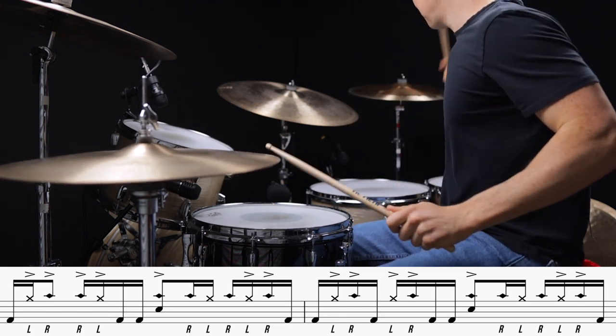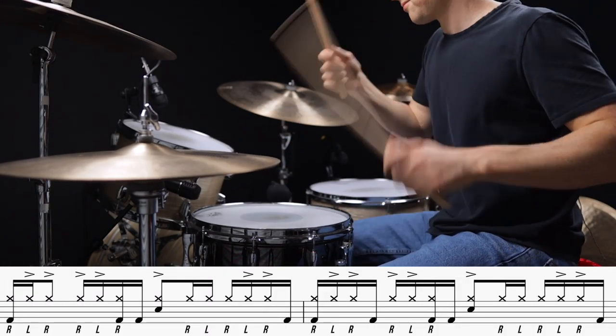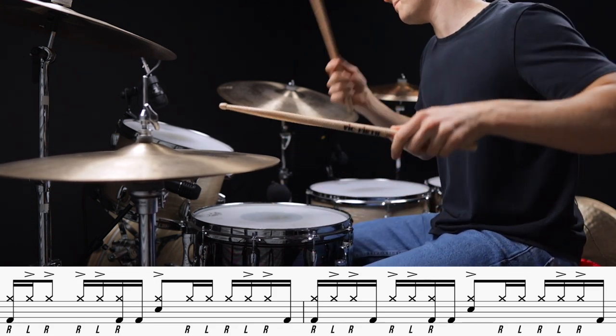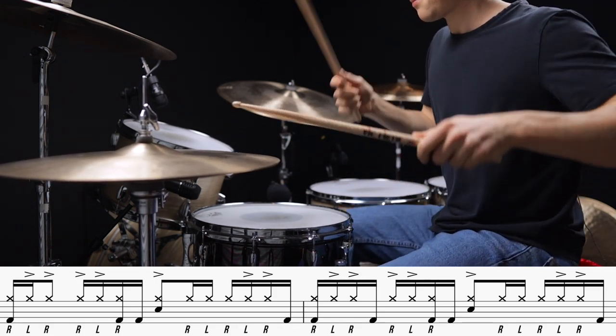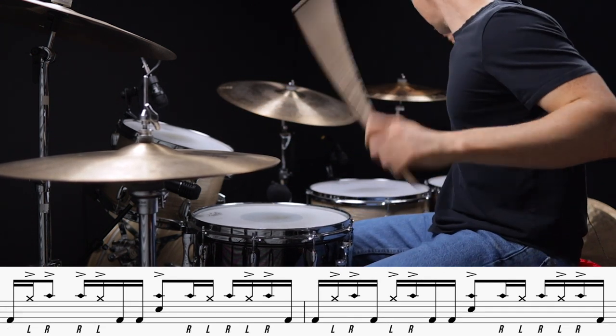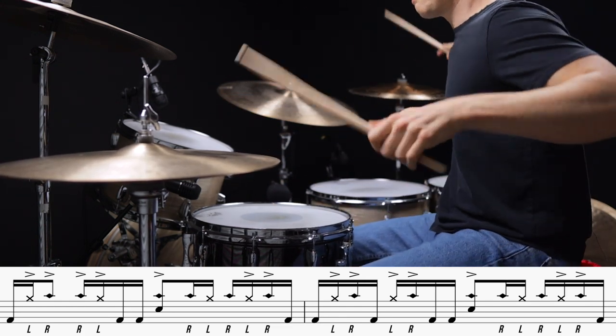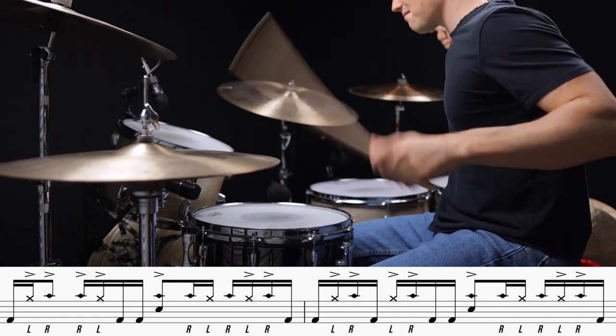Let's start way back at 60 beats per minute. Alright, let's try it at 90 beats per minute. And finally let's try the tempo where the groove really starts to feel right. This is 120 beats per minute.